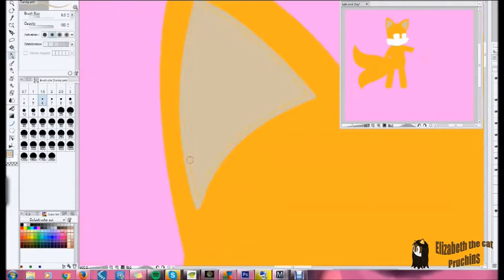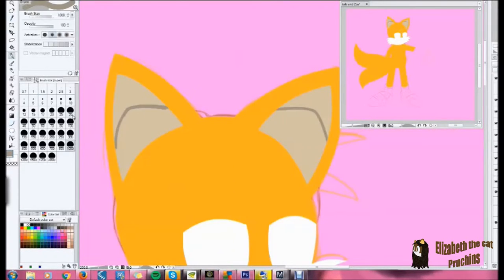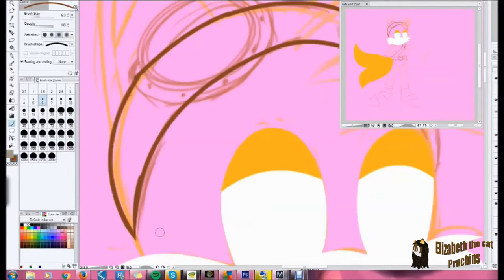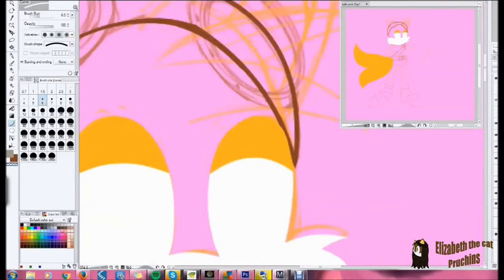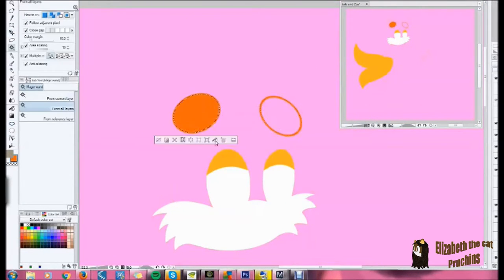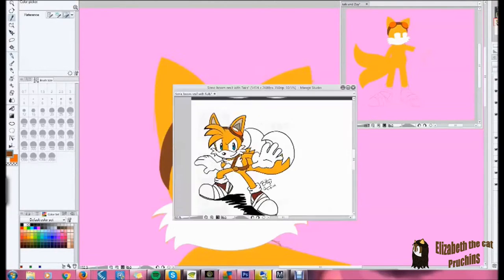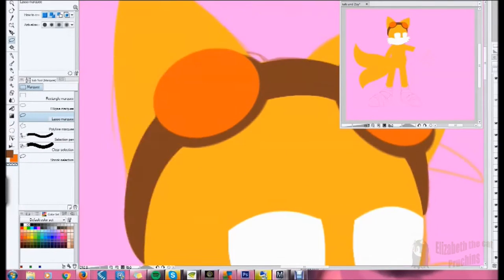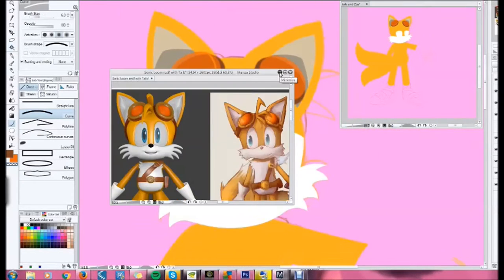What I liked about the Sonic Boom Tails Crush episode is how Tails is not paying attention, being in love — and that's not something we've seen in Sonic TV shows before, or specifically with Tails in any way. It was really fun to see how he was getting distracted and couldn't pay attention.